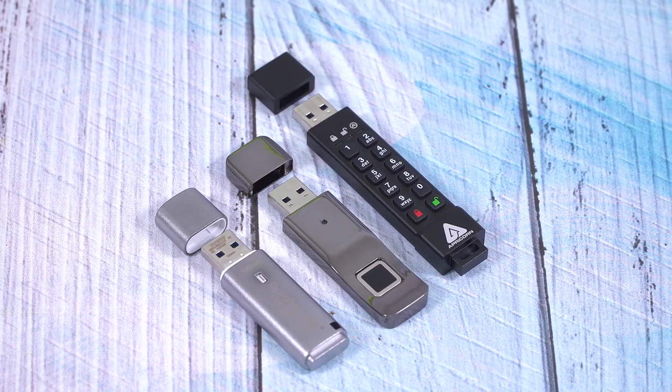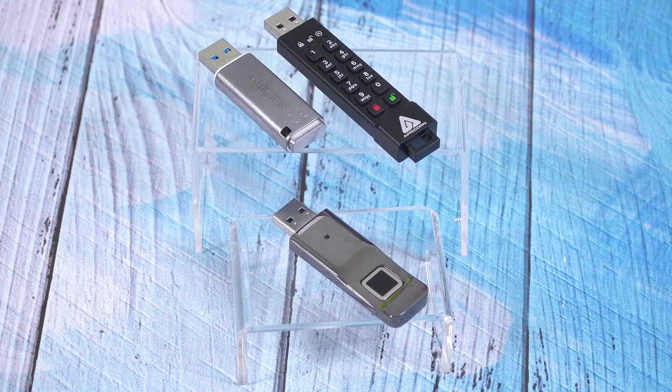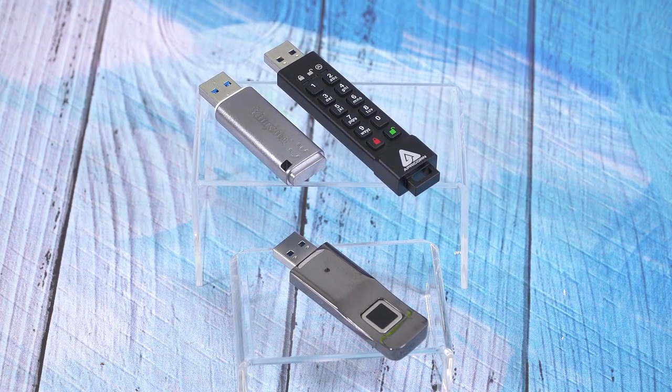For example, if you want to keep one on a key chain where you bring it around with you all the time, but maybe you're worried about losing it and you have some data on there that you don't want other people having access to — or even if it's not super sensitive, but you know there's a chance you'll lose it — better safe than sorry. So let's go over what these different types are, the differences, the advantages and disadvantages.